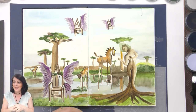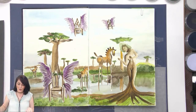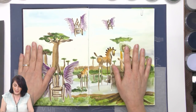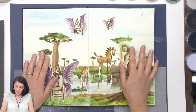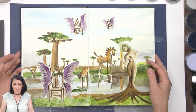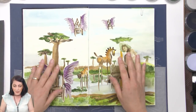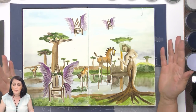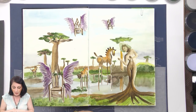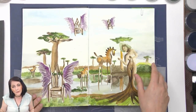All right, let's have a look. The next project I've got is going to be a landscape, and what I wanted to show you — this is a painting idea I had, it's certainly more than a year ago for sure. I couldn't tell you exactly how long ago, but it's always been in my head.